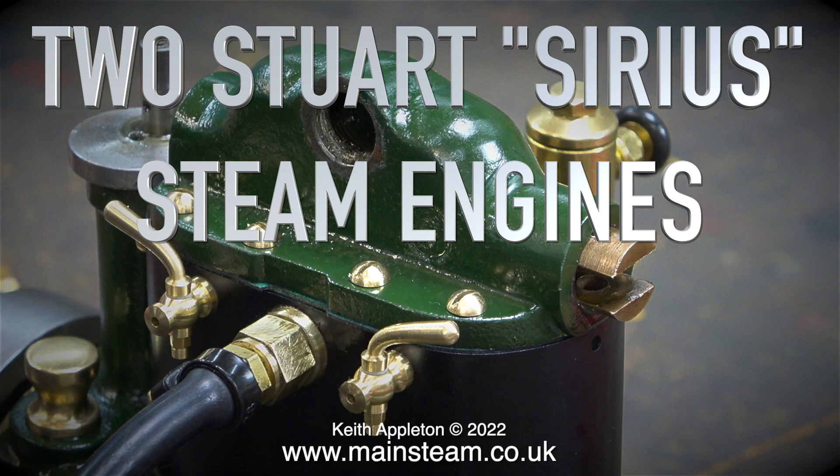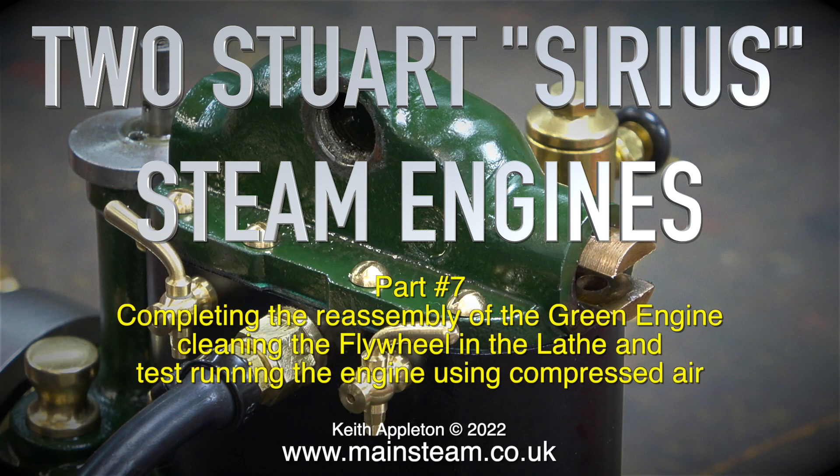Two Stuart Sirius steam engines, this is part 7. Completing the reassembly of the green engine, cleaning the flywheel in the lathe, and test running the engine using compressed air.